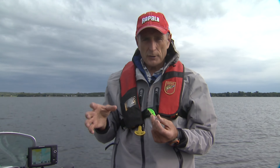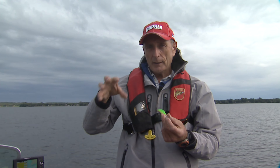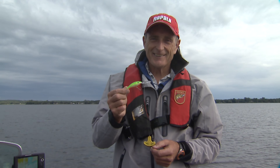This provides erratic action. I believe the action of a crankbait is important because all fish have a lateral line, and that lateral line is actually an organ that picks up vibrations underwater. A lot of times, before they spot the lure or the prey they're going for, they actually sense it on their lateral line. So they zero in on it, get up close to it, and if it looks good, they grab it. The action of a lure is extremely important.